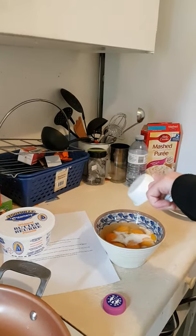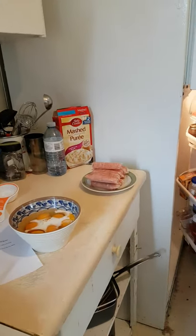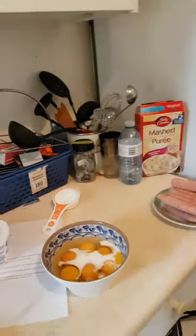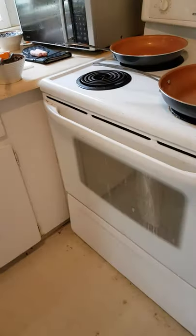I don't know why milk would go with eggs. There is a reason — it actually adds volume and fluffiness to the eggs. So that's how you make a really fluffy egg. Grab the fork and stir.